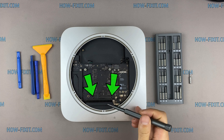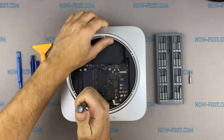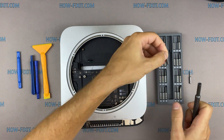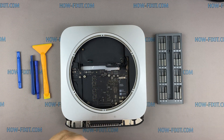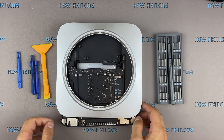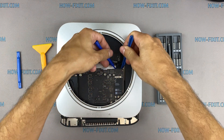Insert any handy tool into the hole on the Mac Mini motherboard and slide down. This helps remove the motherboard from the case. Then disconnect the power cable from the motherboard.